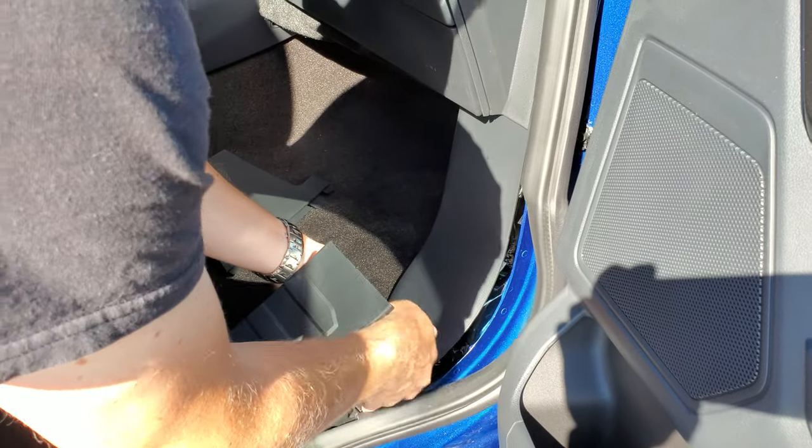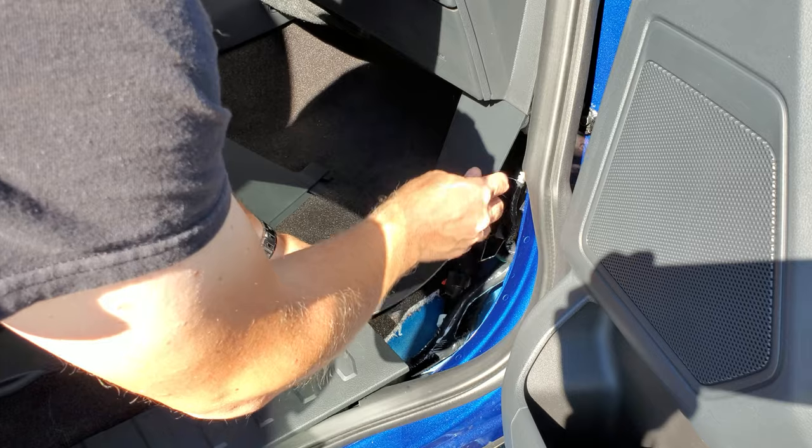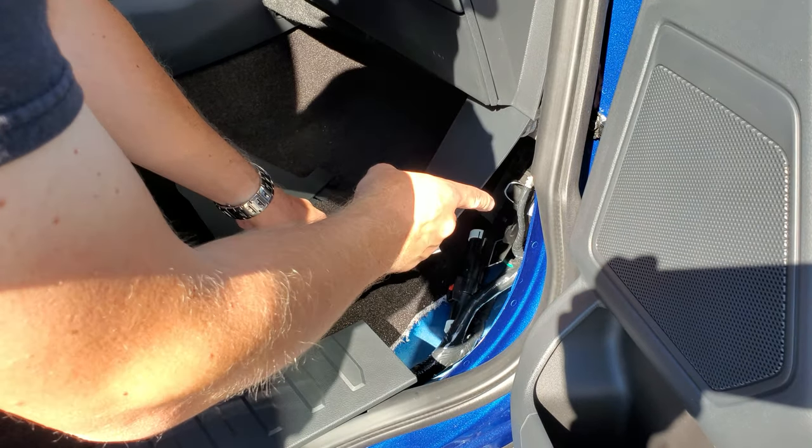The next thing you're going to want to do is put both fingers under this tab right here, lift up and pull up like so, and just put that off to the side. Then I'll show you how to get your door code right there.